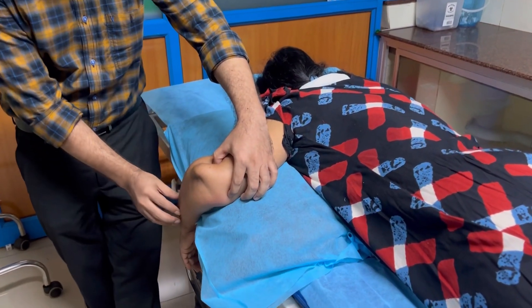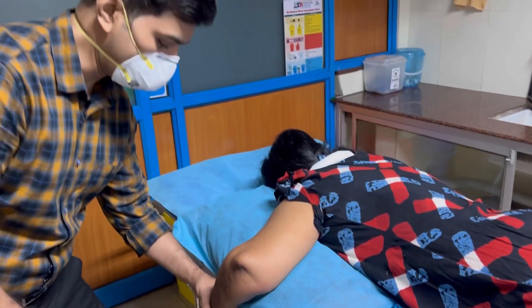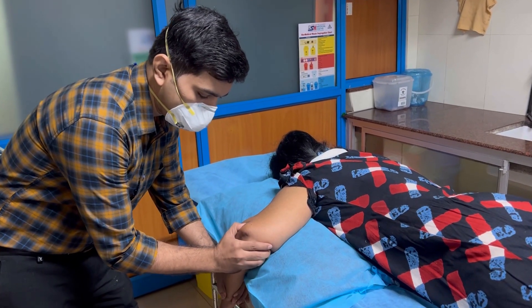The elbow is now lying in a flexed position. First, we place the patient in the prone position and give a gentle traction to relocate the elbow.